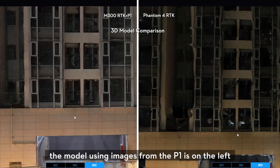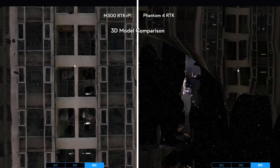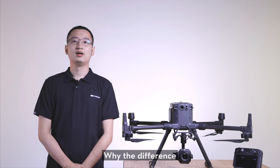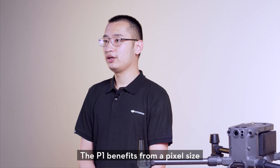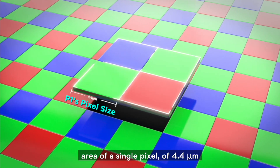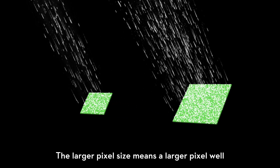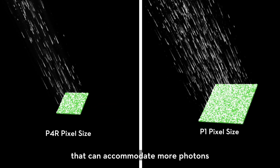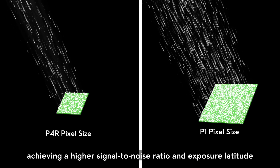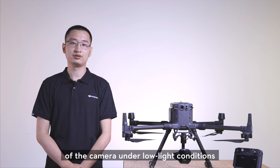Here are the results. The model using images from the P1 is on the left, and the one made with images from the P4 RTK is on the right. They're visibly different. The P1 benefits from a pixel size — the photosensitive area of single pixels — of 4.4 micrometers, which is 1.8 times that of the Phantom 4 RTK. The larger pixel size means a larger pixel well that can accommodate more photons, achieving a higher signal-to-noise ratio and exposure latitude, which greatly improves image quality under low-light conditions.